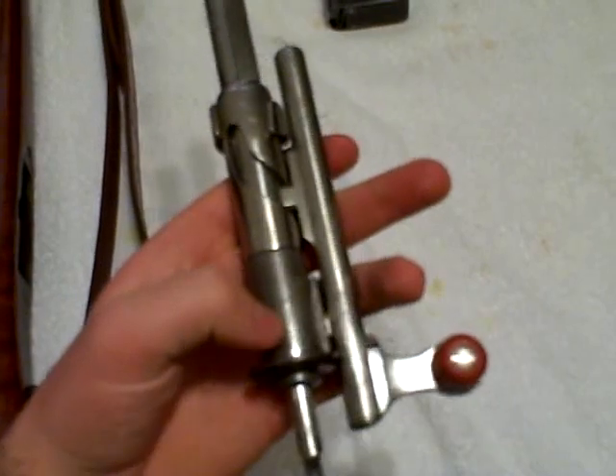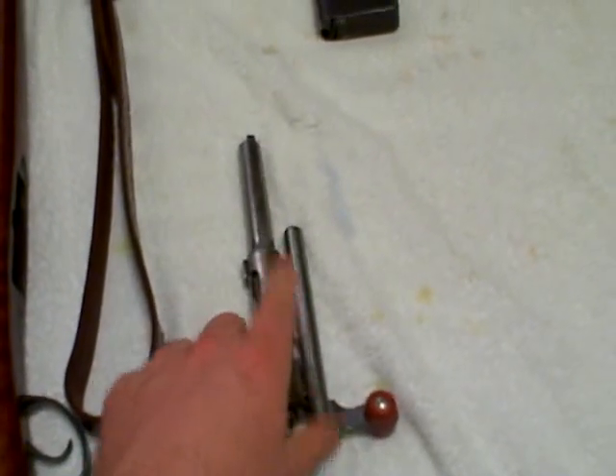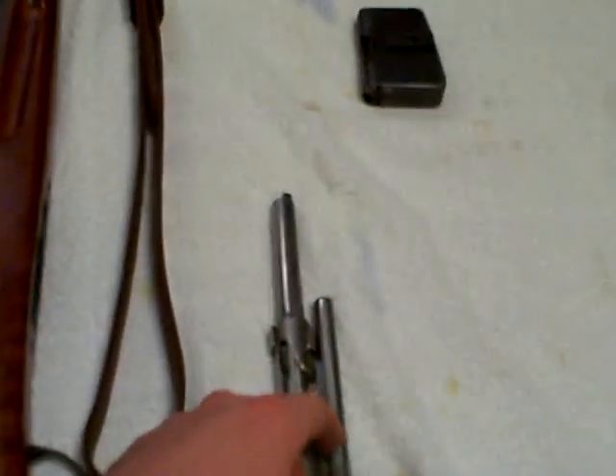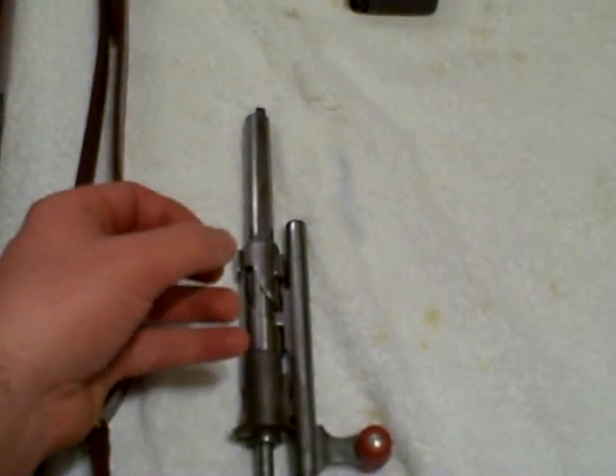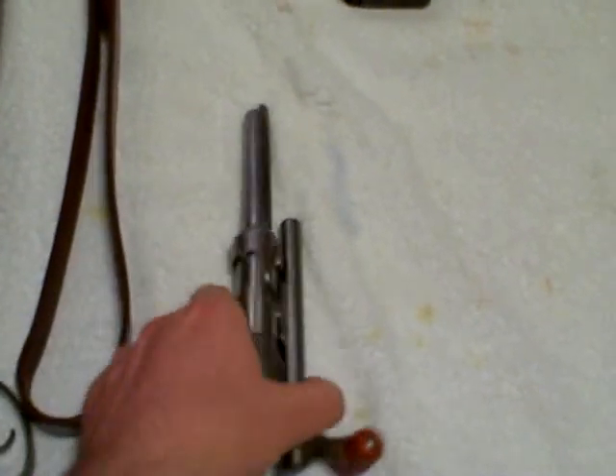And being the number one black powder aficionado on YouTube, I'm going to tell you exactly why. The reason being is that the last place you want corrosive, gummy, gooey fouling — which is exactly what you get with black powder — is in the mechanism of the rifle.